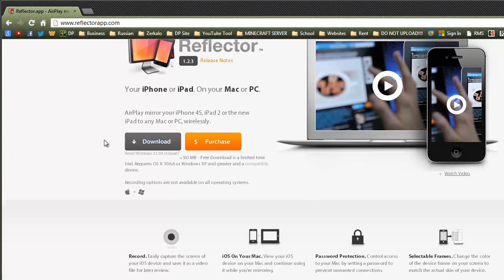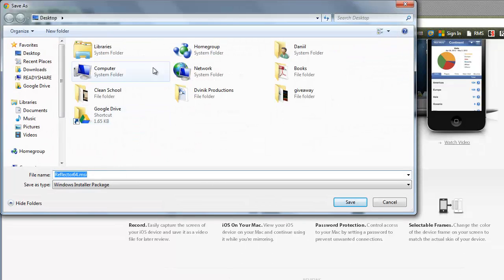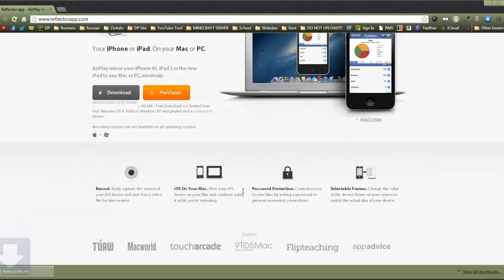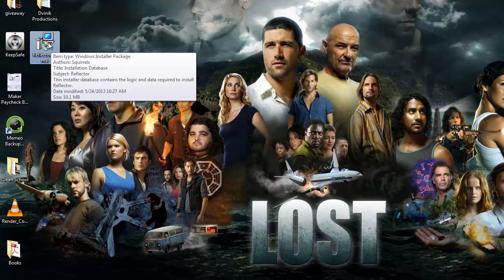Once you get to this website, click on the download button and then you'll have to save a file to any place on your computer. I'm just going to go ahead and save it to my desktop because that seems to be the easiest way. By the way, there's no jailbreak required so there's nothing that you will void or anything like that. If you don't have this bar at the bottom like on Chrome, you can just go to the place where you saved it and double click it.